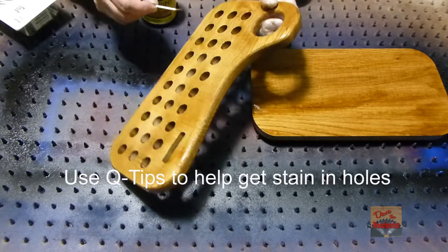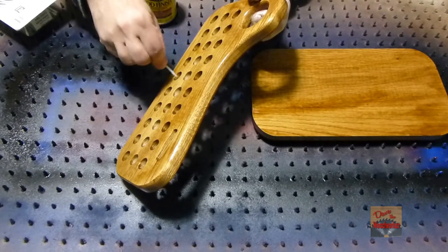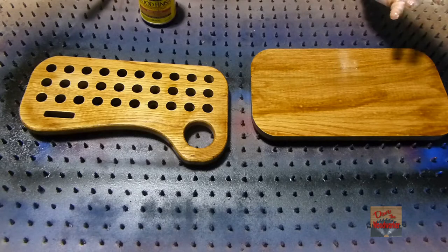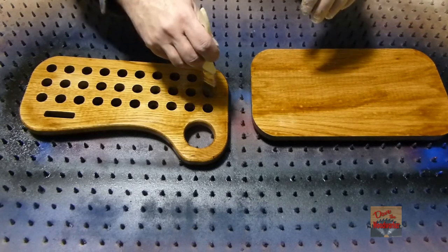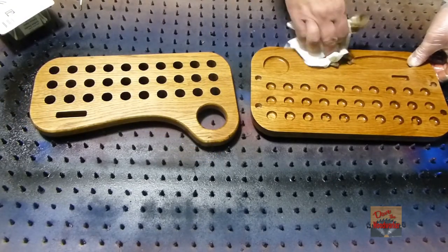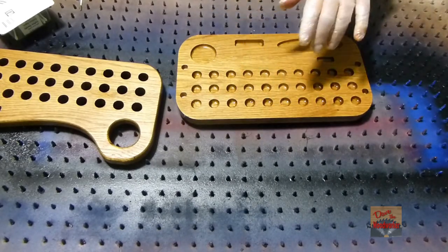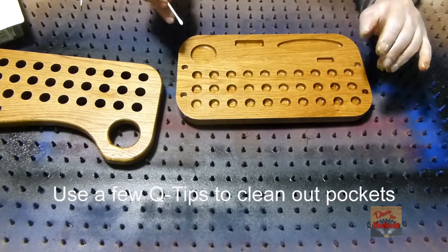To get inside the holes, I'll use some Q-tips and you can run them inside it. Let that set on there about 10-15 minutes, and then we'll wipe off the excess. The little dips and everything are going to be a little bit harder to do, so I'm going to use the Q-tips for those.